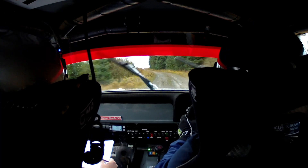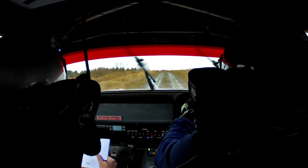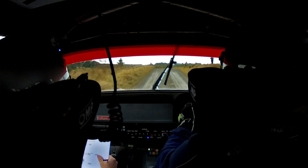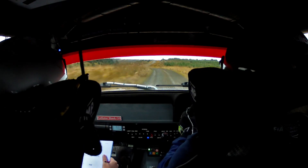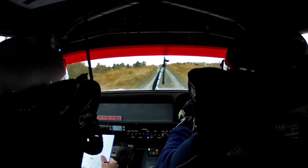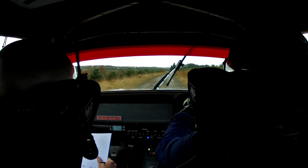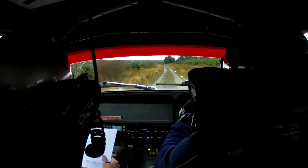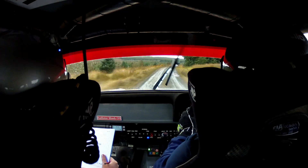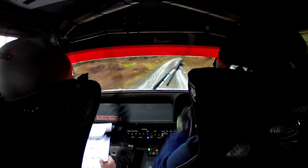Then 40, left 2, 100. Long flat crest. Into left 2. 60. Left 1 over crest and left 2, into right 2 nips. 150. Long flat crest into right 1. You have 300. Short right 3, 100.